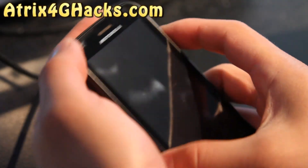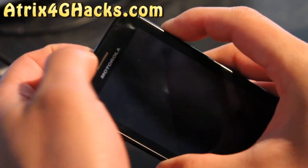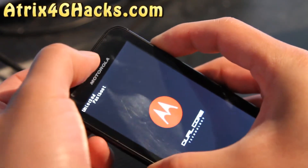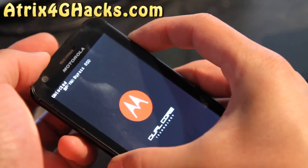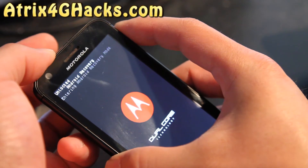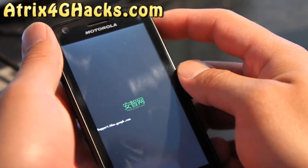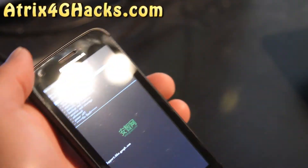Hold down the volume down and the power button to get into the recovery. Keep hitting down until you see Android Recovery and hit the volume up. This will get us into Clockwork Mod Recovery that you've probably installed when you rooted your phone.